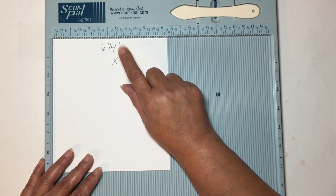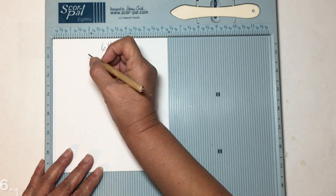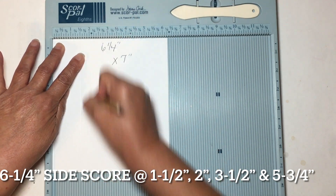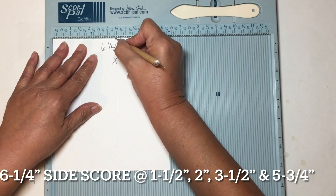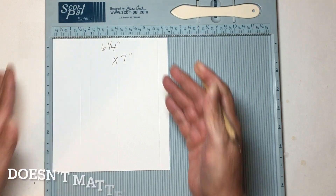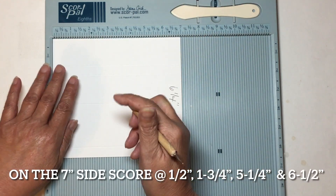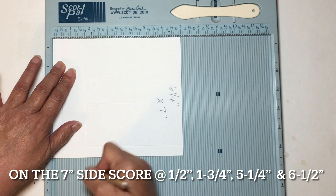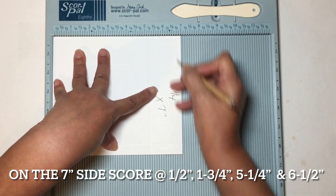I started out with a piece of card stock that is six and a quarter by seven inches. On the six and a quarter inch side, I scored at one and a half, two, three and a half, and then five and three quarters. Then I flipped it — my half inch tab is at the bottom — and scored at half an inch, one and three quarter inch, five and one quarter, and the last one at six and a half.